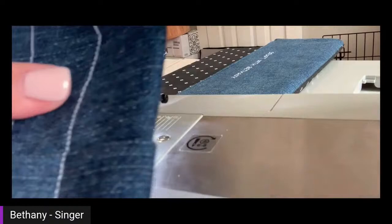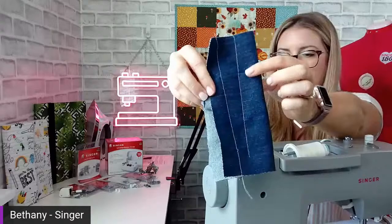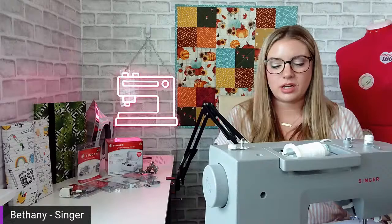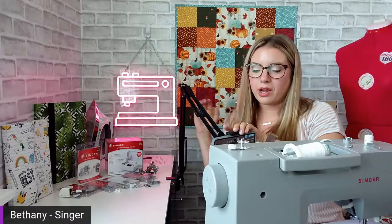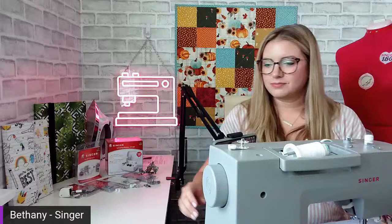Look at that — it went right through there in a nice straight line with no bunching of fabric. Six layers. And it can do more than that. I do want to mention that I have a denim needle in here — you need to make sure you're prepared for the project you're sewing with the right needle. But isn't that little foot great? It works for anything bulky, not just denim seams. I love showing that off — it's such a fun demonstration.